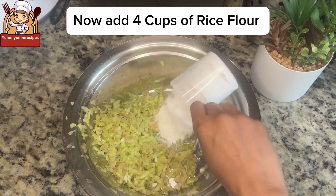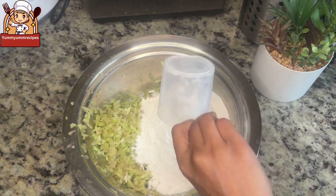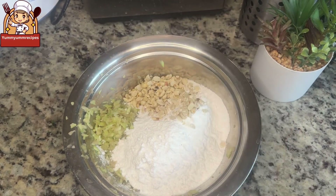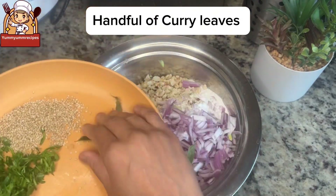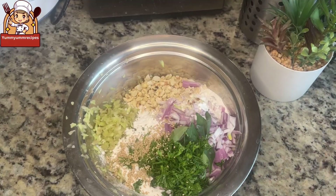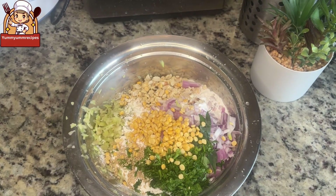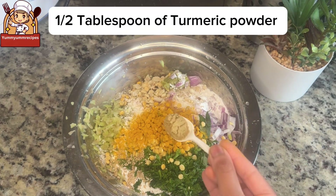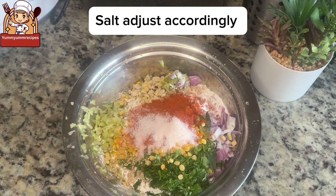Now add four cups of rice flour, followed by the roasted crushed peanuts, chopped onions, a handful of curry leaves, a handful of coriander leaves, two tablespoons of sesame seeds, and the soaked chana dal. Then add one tablespoon of ginger garlic paste, half a tablespoon of turmeric powder, half a tablespoon of coriander powder, one tablespoon of chili powder, and salt adjusted accordingly.